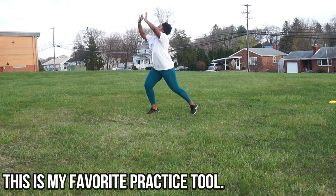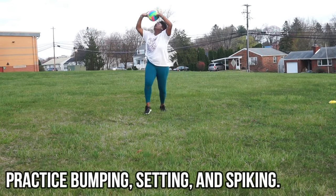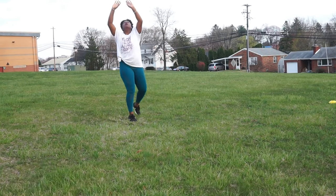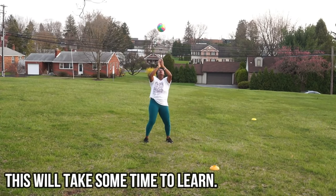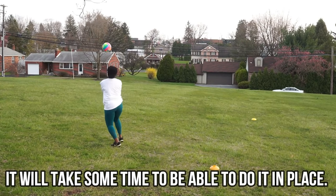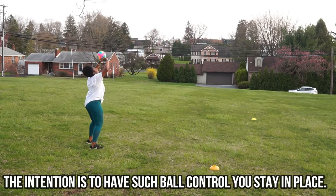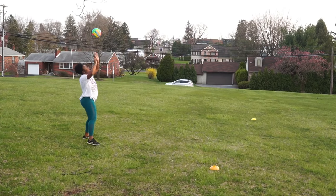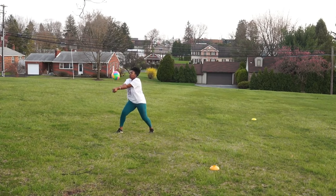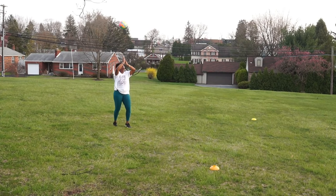This may be one of the hardest practice tools but one of the best for ball control. This is the bump-set-spike to yourself drill, and I know it looks easy but it is not — it took me forever to get this. This is really working on ball control. It's okay if you mess up, just bring yourself back into place. You want to bump, set, spike and keep the ball right on top of you, right in front of you. Sometimes this is done with a partner, but since we don't have anybody, this is what you do.